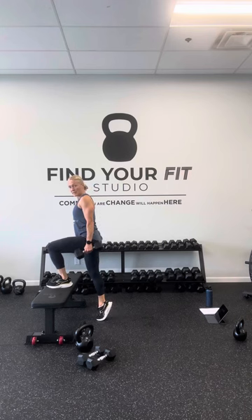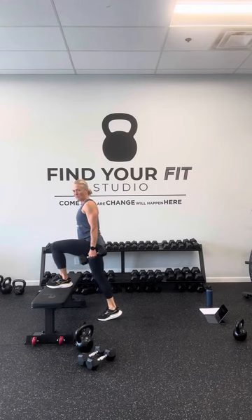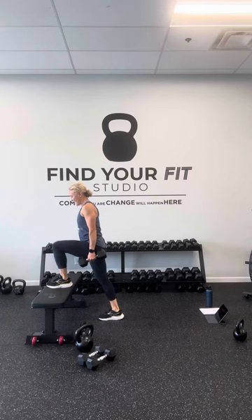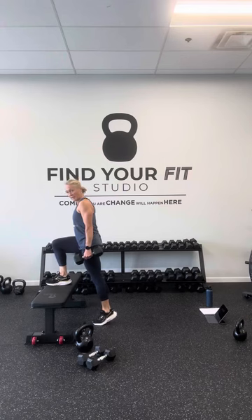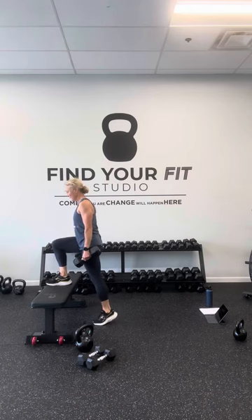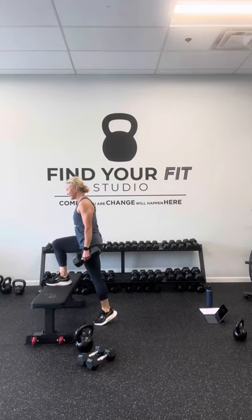Grab two heavy weights — you're going to give me 30 seconds on each side. Load one foot on the bench, opposite heel is down. Right here in that single-leg calf raise — we did this one in class. Come up and then slowly bring that heel toward the floor, barely getting to the floor, then pop right back up. Keep working. Almost ready to switch sides — go ahead and switch, get your other foot on top and get right after it. Heel comes up, then slowly come down. Really working on that lower leg — lift and slow down.